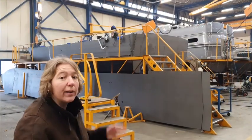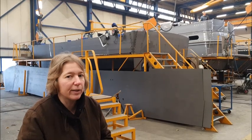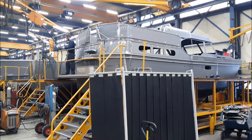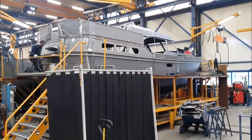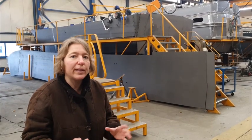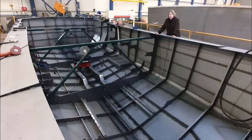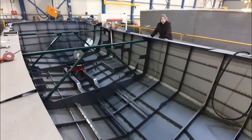Every station here has one person working on it, dedicated to that workstation. On the third spot there's the merger between the superstructure and the hull. Then the boat moves to the fourth station, where the boat is completely finished on the outside. After four stations, the boat is completely finished and ready to go to the sandblasting cabin.